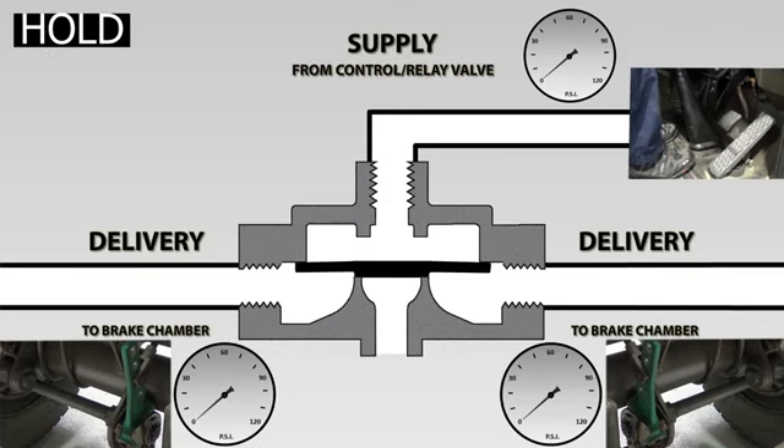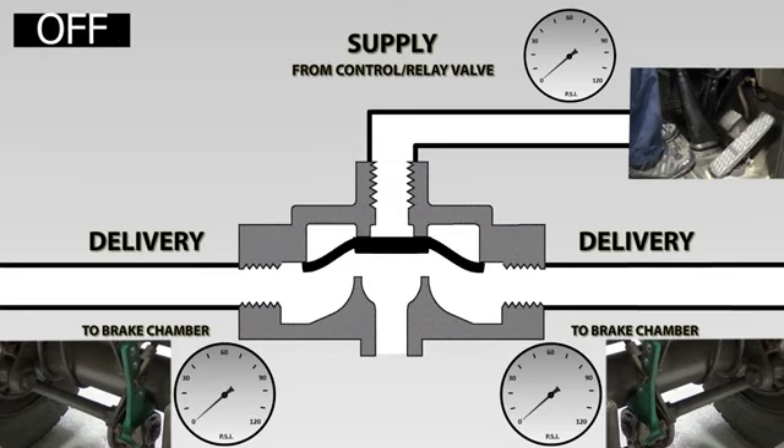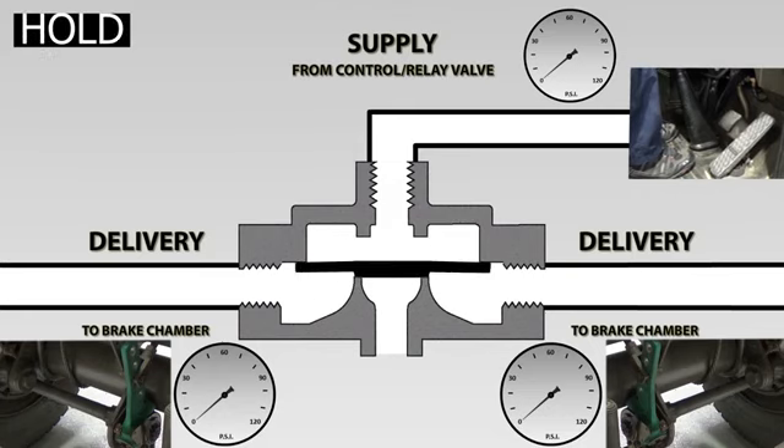So looking at that, the quick release valve is always either in the on, the off, or the hold positions — and this happens very quickly. Let's have another look a bit quicker.